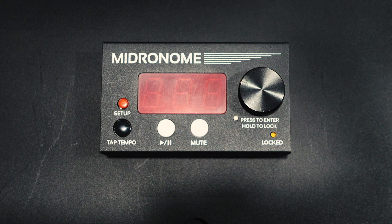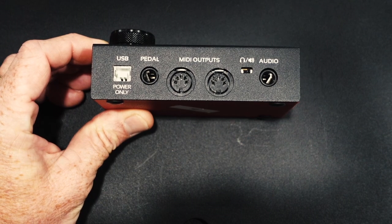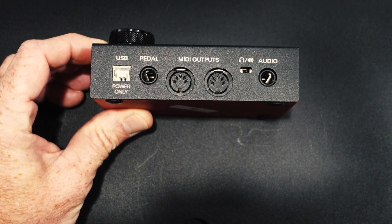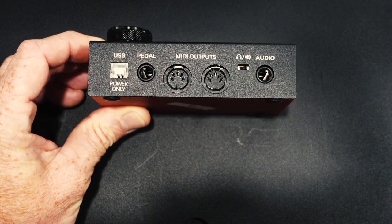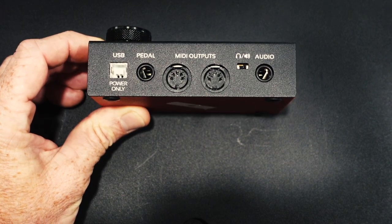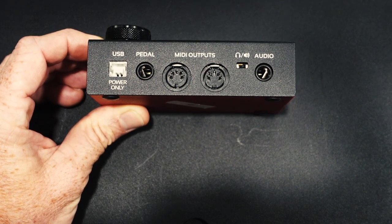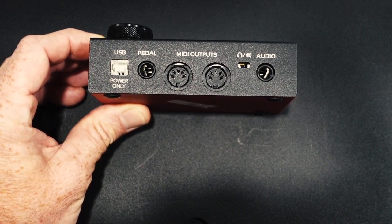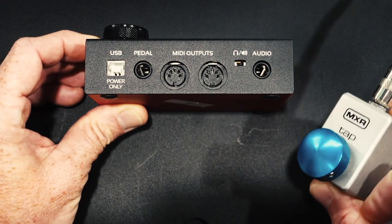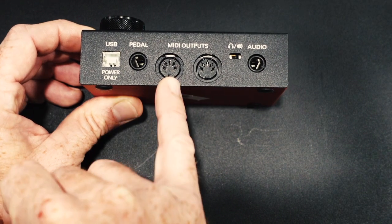Before we get into all it can do, let's take a look at its inputs and outputs. First off on the back side, you have a USB — it says power only but this is a prototype. The final product will transmit MIDI to your DAW or into your computer through a clock signal. You also get a pedal input. This allows you to put in either a momentary or a sustained pedal to use for different functions. In my demonstrations I will be using the MXR tap tempo to start and stop the Midronome. Here you have two MIDI outputs.